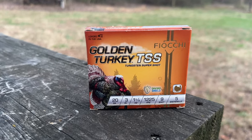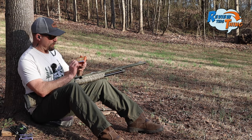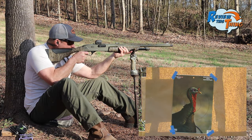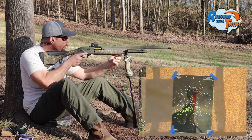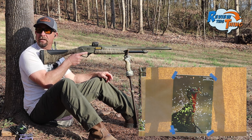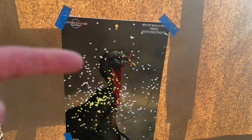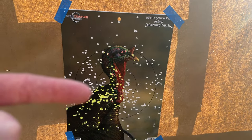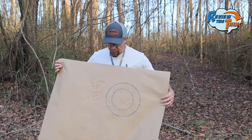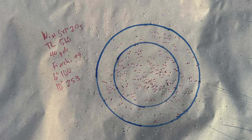Next up is Fiocchi Golden Turkey. This is the only factory load that we have in the test. They have continued to do very well across all of our testing this spring so far. This choke seems pretty nasty — that's a lot of shot right there in the middle of this target. Fiocchi Golden Turkey came in with 160 pellets in a six-inch circle and 253 in a 10-inch circle.